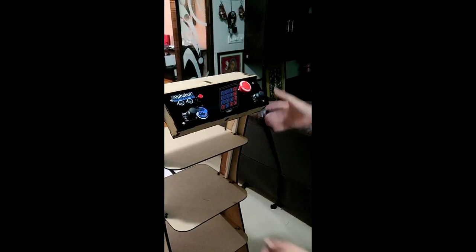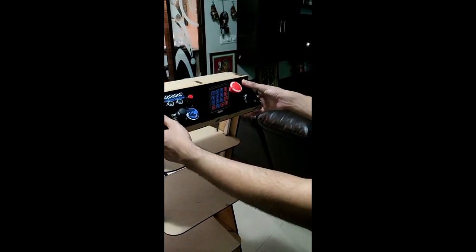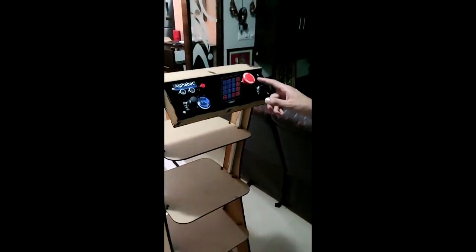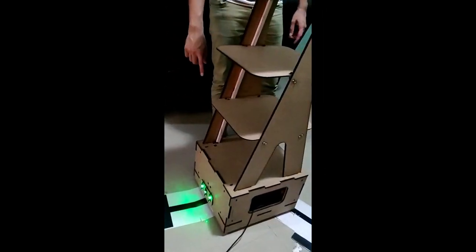That is about the various components of the robot. Now for the working: in order to switch on the robot, hold and push the switch here. The way you know the robot is on is if the battery indicator is on and also the sensors here will light up. If these two signs are there then it means the robot is switched on.